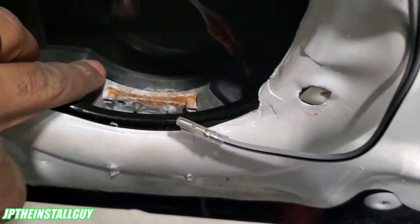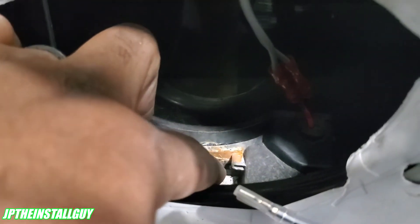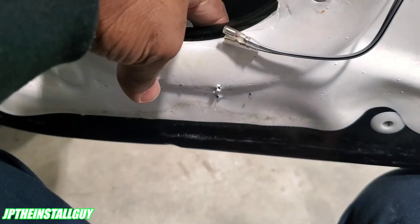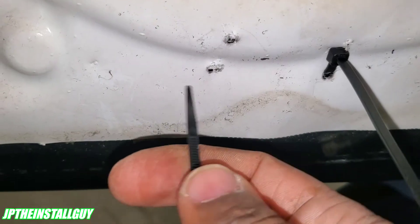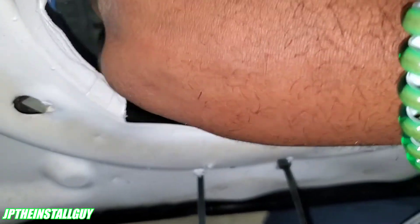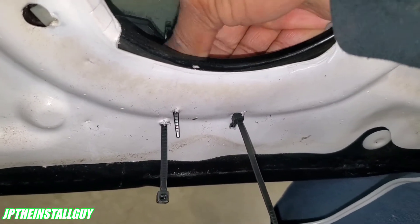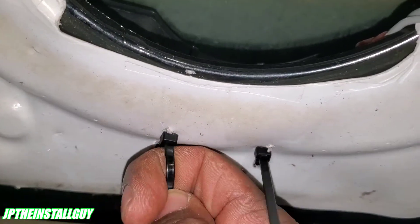I'm going to take my zip tie, go through the bottom hole, then wrap it into the hole where we took the screw out that mounted to the factory speaker, come from the back, and then come back in through the top hole. Use your guide finger to feel for it and come through that top hole. Tighten that up like that.